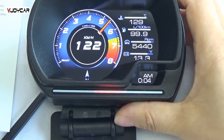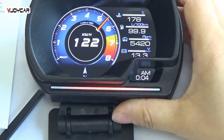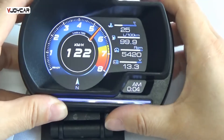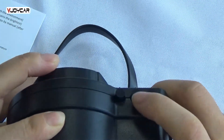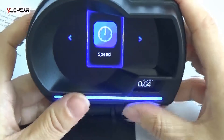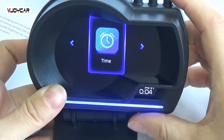Let me adjust the RPM, then turn it off. Now let me show the settings. If you press the menu button, it has tons of settings. This is the speed setting, RPM setting, fuel setting, turbo setting, time setting, and general setting.